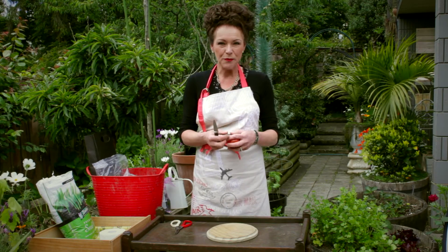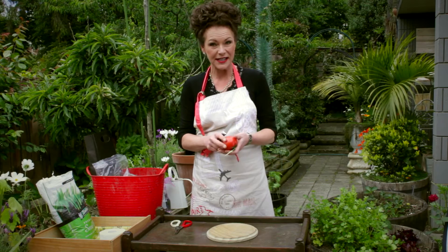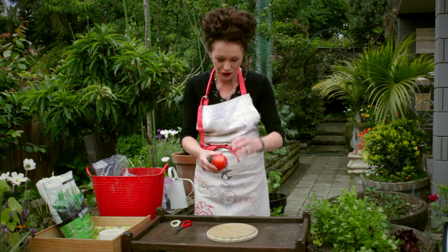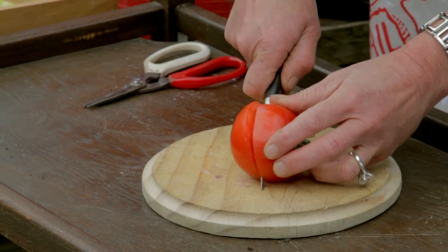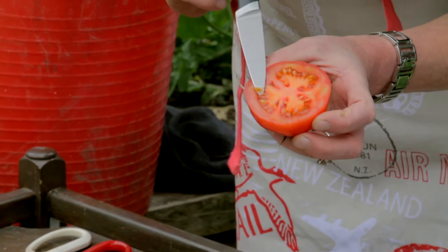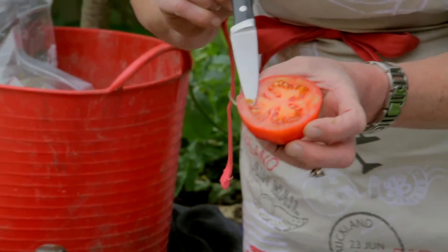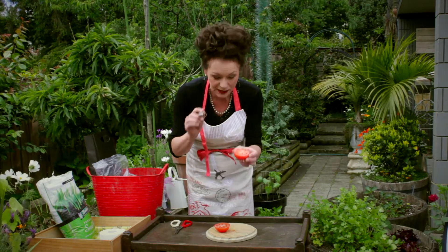Welcome to my place. Have you got tomatoes on vines that are just absolutely delicious and you want to save the seeds for next year? I'll show you how to do it. Get your best tomato and then cut that in half, and when you cut it in half, see those there? All of those little seeds — they are going to become tomato plants for next season.